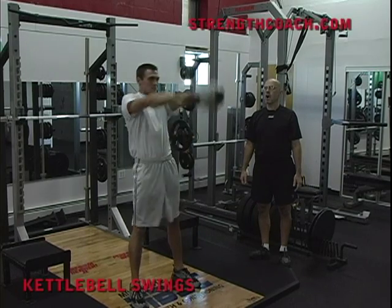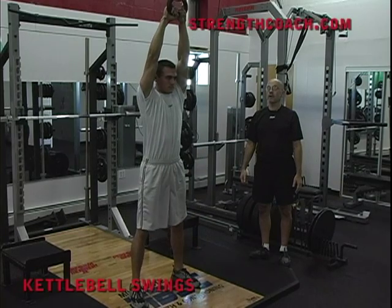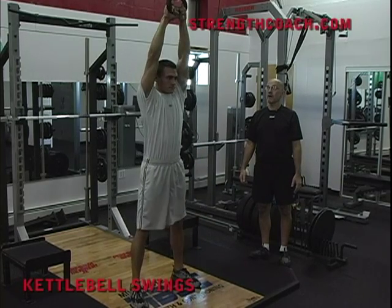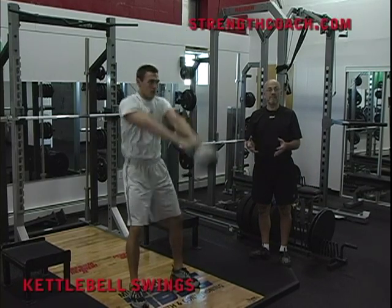If you want to do power development work and you don't have a lot of time to teach and you don't have a lot of expertise in Olympic lifting, you can't beat this exercise. I really believe that.